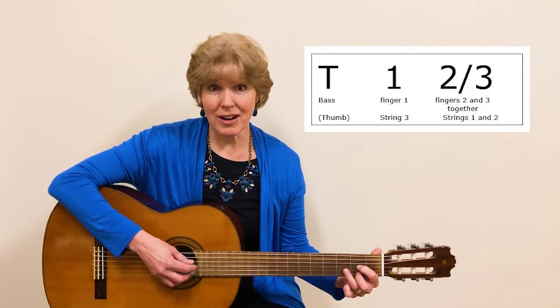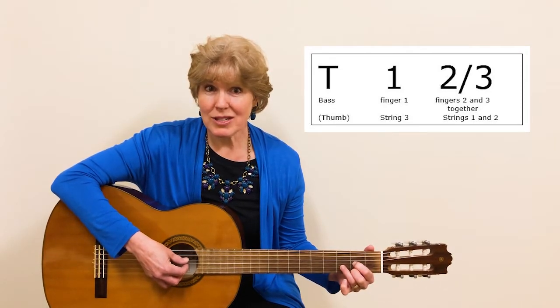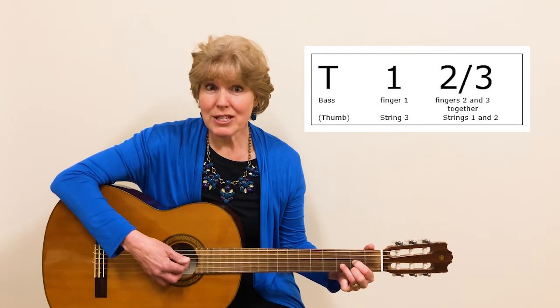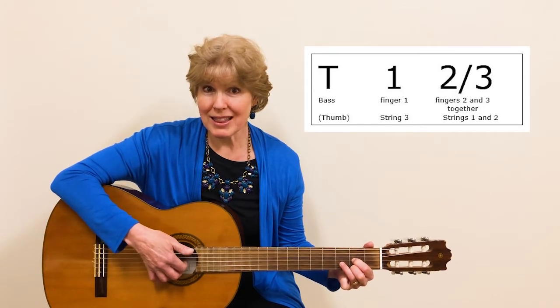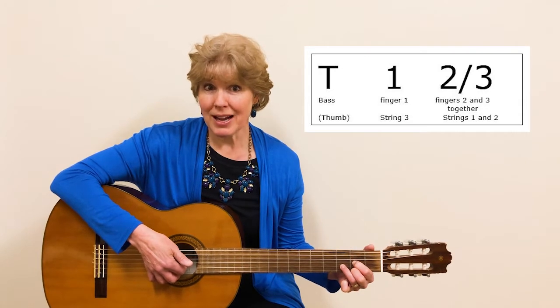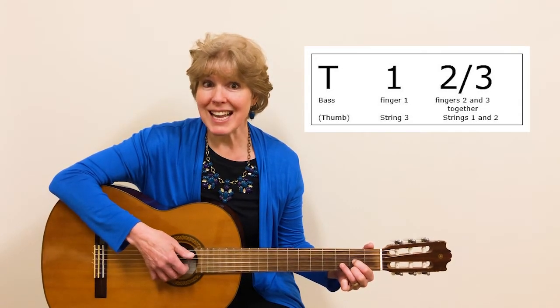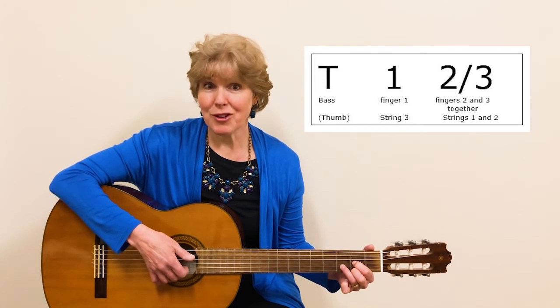I'm going to start with the D chord, and I'm going to start by playing the bass note. Then I'm going to have fingers one, two, and three in their spots on the first three strings. Finger one is going to pluck up on the third string, and then fingers two and three together are going to pluck the first and second strings.